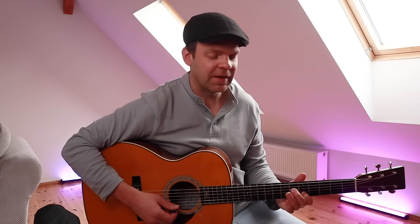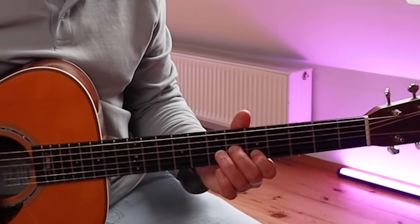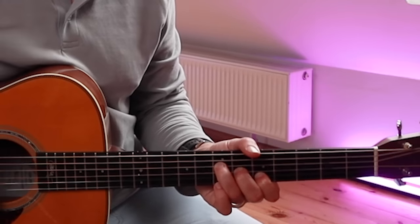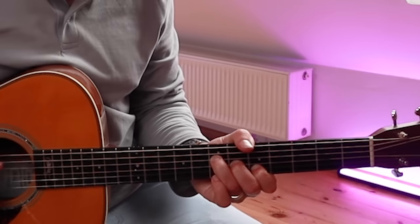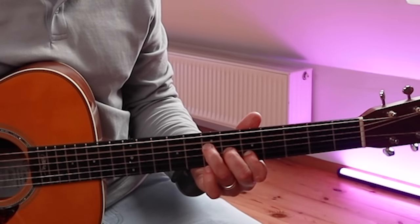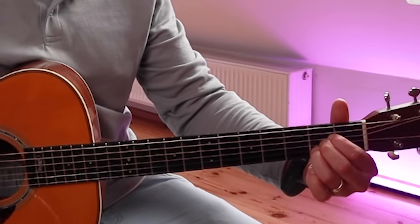I've got my index finger on the fifth fret of the B string, middle finger on the sixth fret of the G string, and third finger on the seventh fret of the D string. Now, because we're playing the A chord, we can play the open A and the high E string, just like we do here.